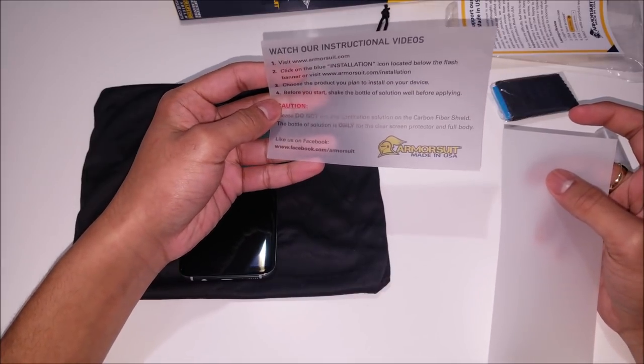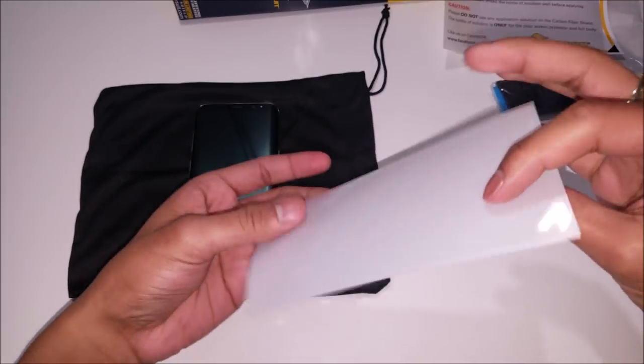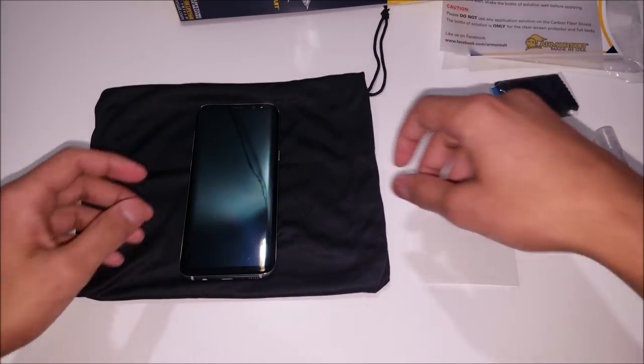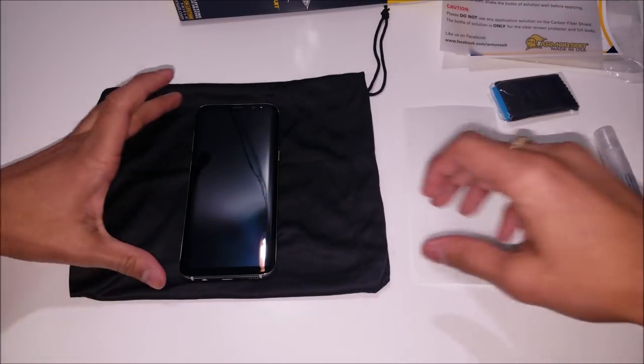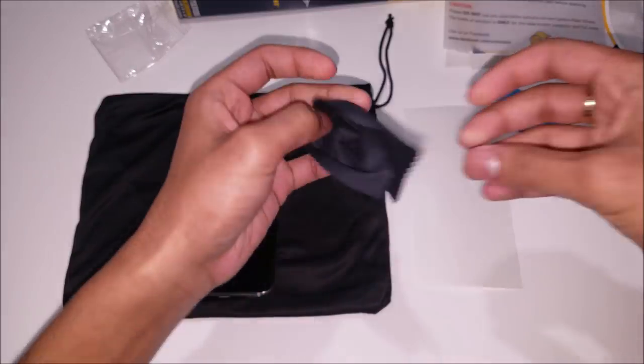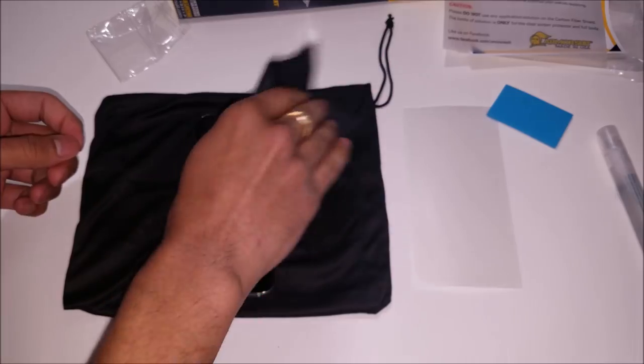You'll find this wax paper that tells you to watch their videos — or you can watch mine — and it also tells you not to use this same application with the solution on any carbon fiber installations. I'm just gonna go ahead and open up this little baggie that has the squeegee and the microfiber and give the screen a little wipe down.